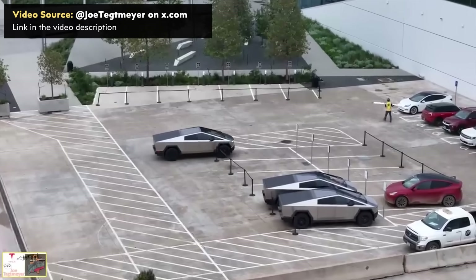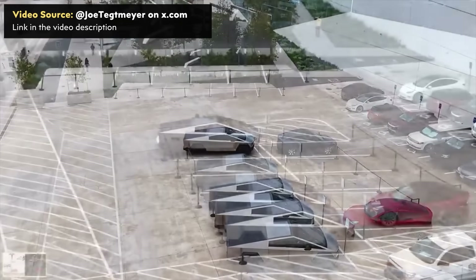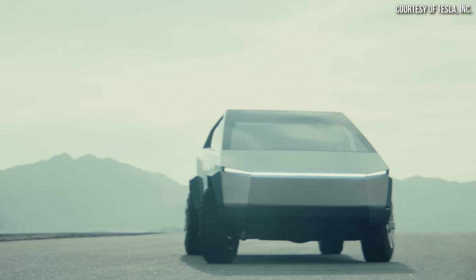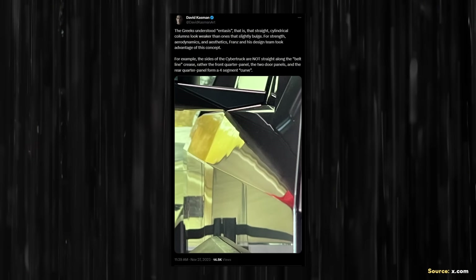Those like David who have seen the Cybertruck in person seem to echo the fact that it's even more impressive in person than in images. Being able to get a close-up of not only the design itself but the scale of the Cybertruck really puts it in perspective. The Cybertruck has been popular despite a polarizing design, but the design is not quite as simple as a first glance may reveal.